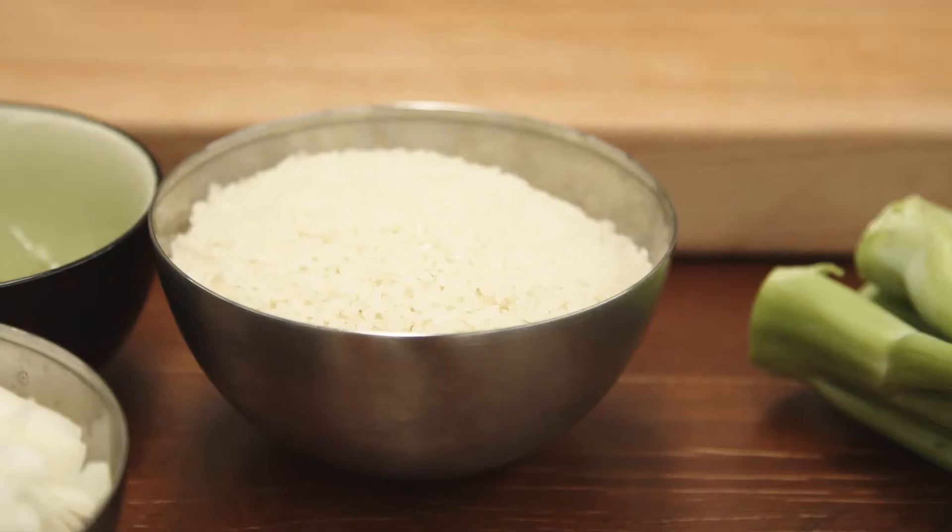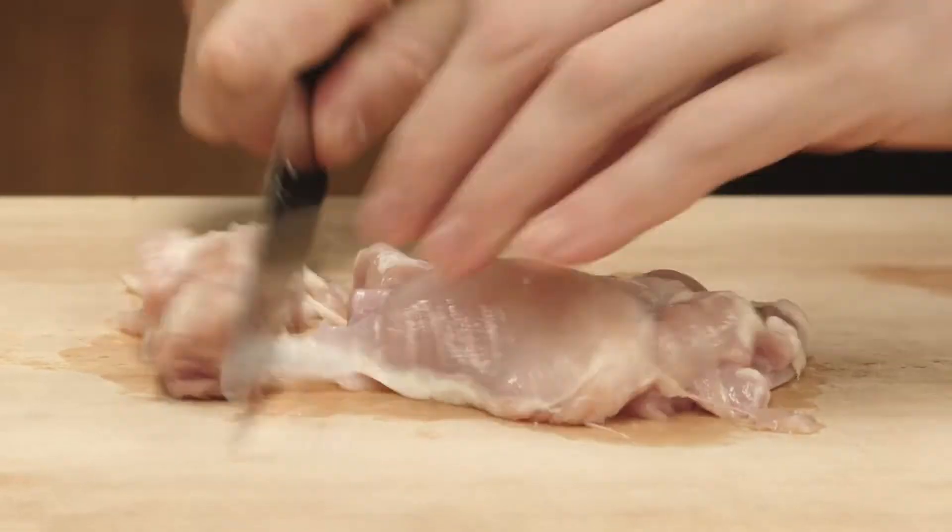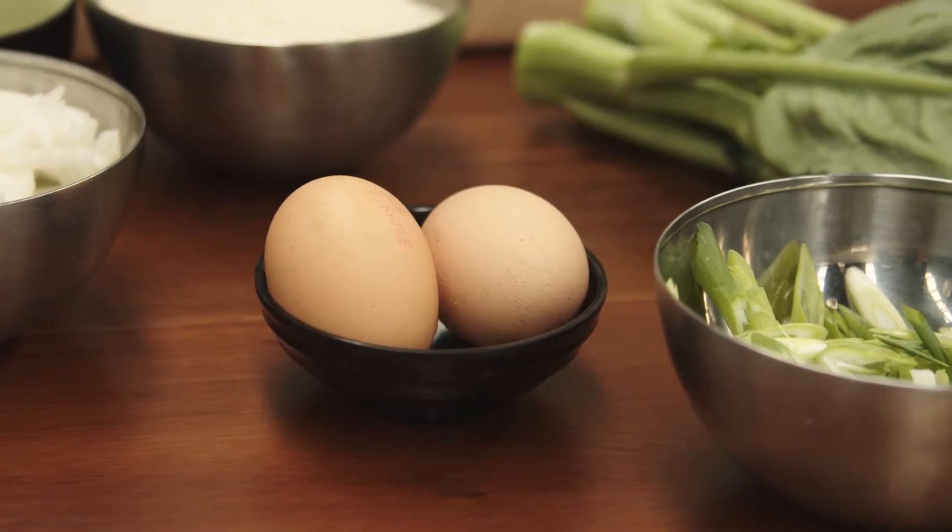Hey guys, welcome to the Atlas Masterclass. Today we're making a chicken and egg oyakodon. It's a stunning Japanese dish — we're going to boil some sushi rice as the base, then cook some chicken with egg. It's almost like a soft poached omelette in a way.